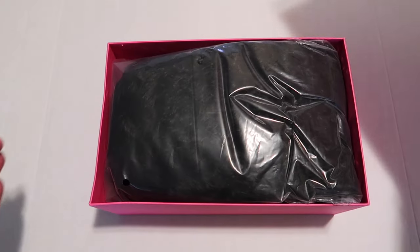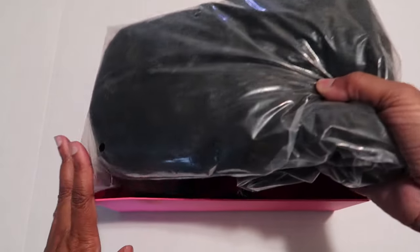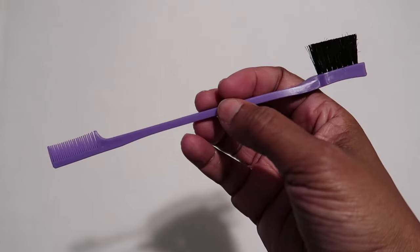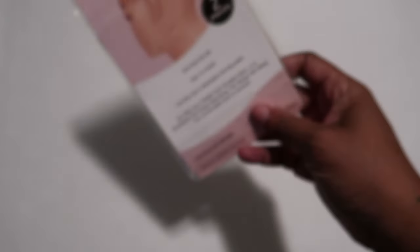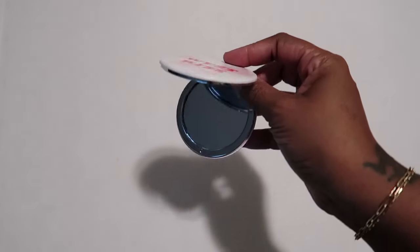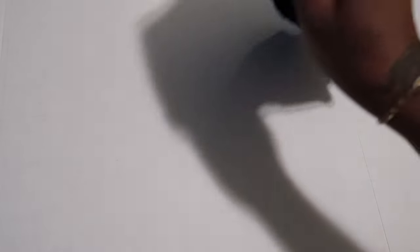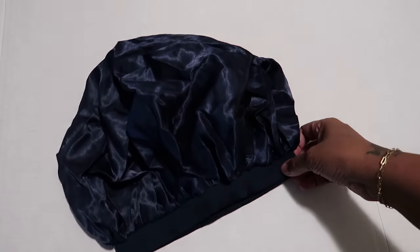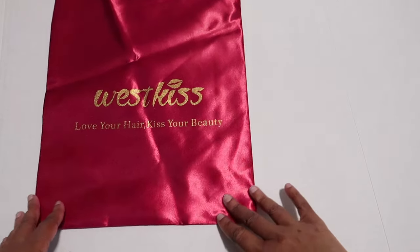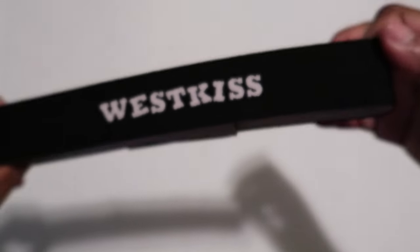Okay guys, here's the West Kiss box — you have a cute kiss on the box and it is full of goodies. There's an edge comb slash brush, HD wig caps — it comes with two of them — and a mirror that says West Kiss Hair. I love how everything has kisses on it, being that it is West Kiss Hair. There's also a bonnet in here.